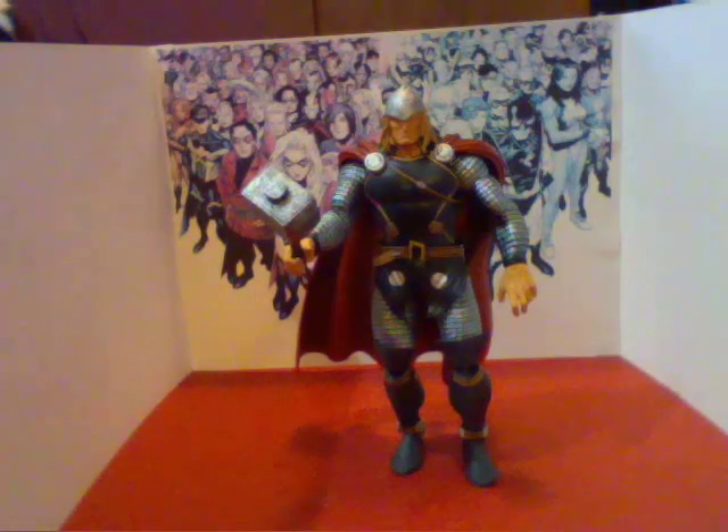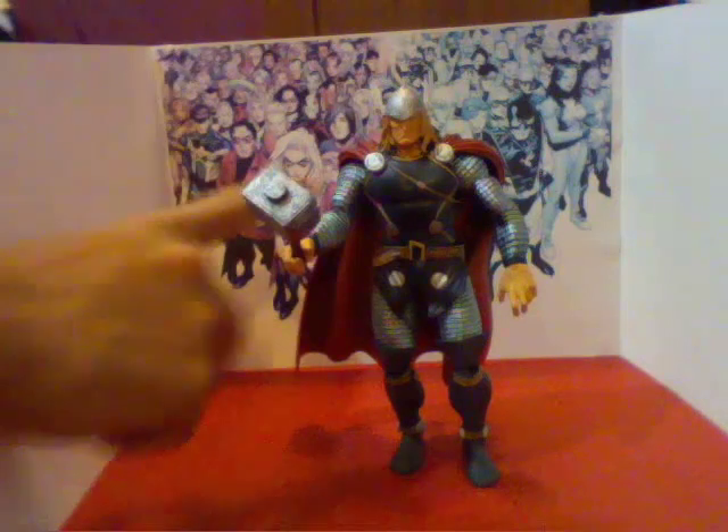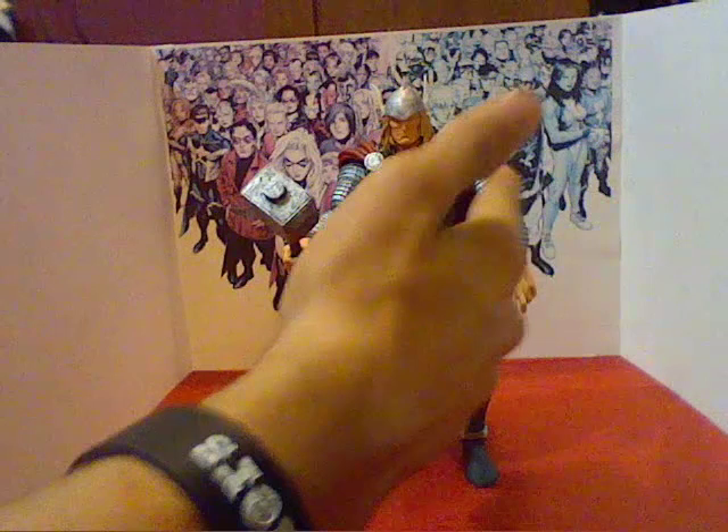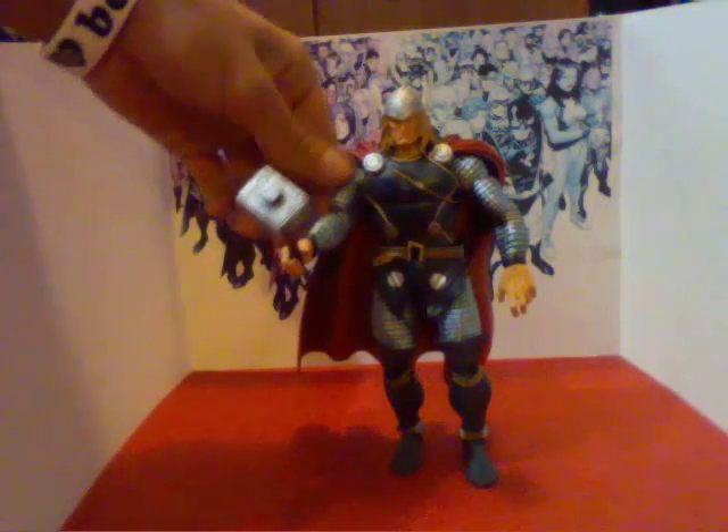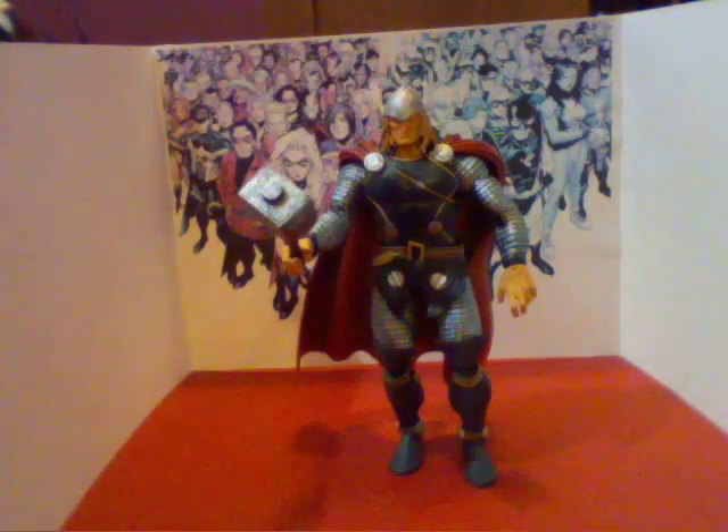I would say this is the best figure I've ever gotten — better than Transformers, better than Halo. The details on his arms are very good, like across his biceps and everywhere.